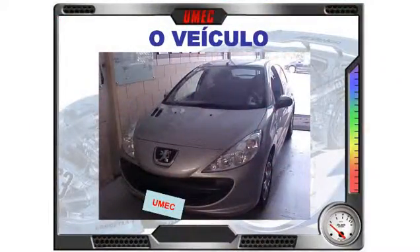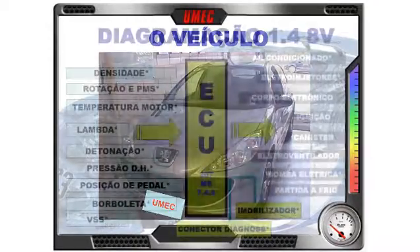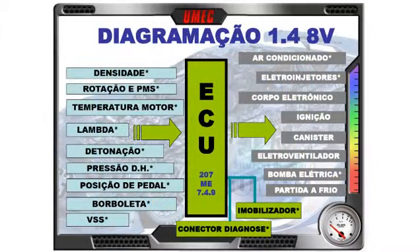On screen: the Peugeot 207 1.4 Flex vehicle. In our diagram we already have all the input signals — covered here at UMEC — the ECU Bosch ME 7.4.9 in the center, and on the right the commanded outputs, the actuators. Today we'll talk about air conditioning and the electroinjectors. We still have ahead: electronic throttle body, ignition, canister, and the cold start system.